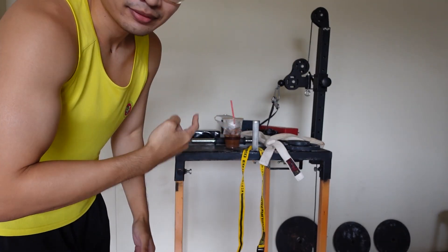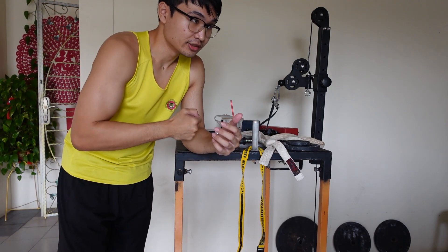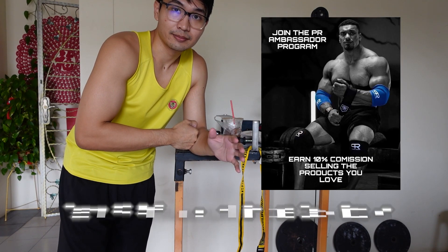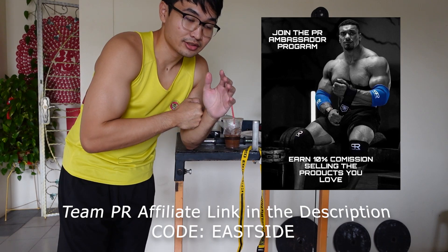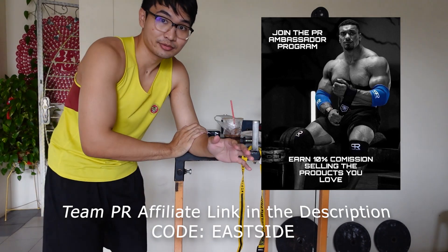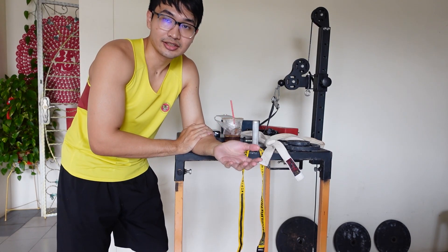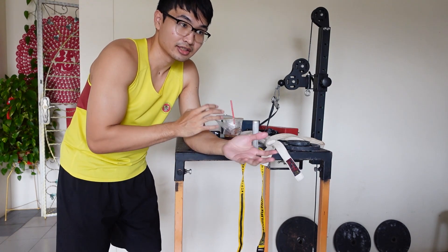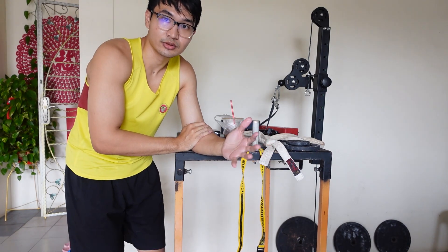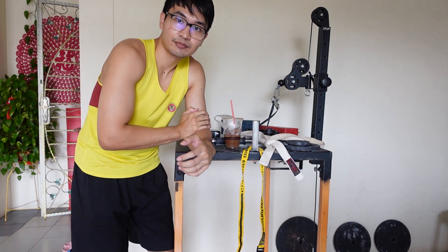So continuing the prep for King of the Table. As part of this whole journey to King of the Table International Series, I've joined Team Personal Records' affiliate program. I'll leave the link in the description, but if you want to help me out financially, there's an affiliate link there where you can buy stuff and then I get a portion of it. Also helps out Larry Wheels and his team with Adam and for what they've done for the non-wrestling community so far.